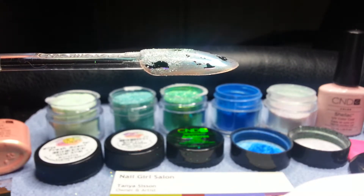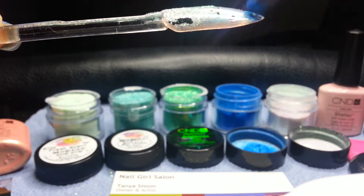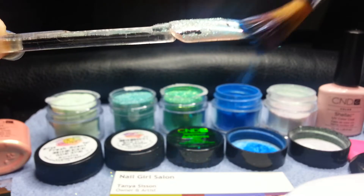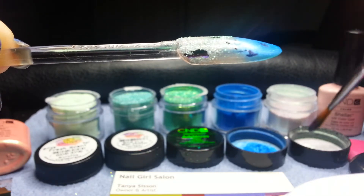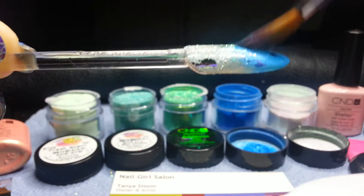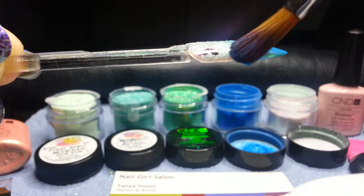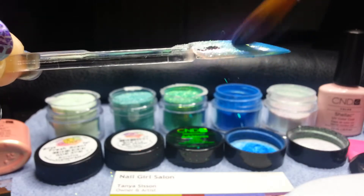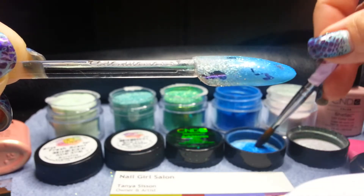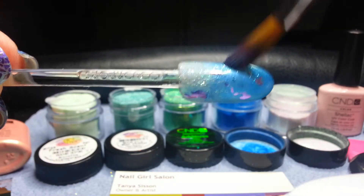Now we're going to go for our additives. I'm going to switch brushes and go into my Cerulean Blue. Starting at the tip I'm going to go concentrated Cerulean Blue, really burnish that color in deep. Then I'm going to add a little bit of Green Gold Sparkle to my brush as well as the Cerulean Blue and I'm going to continue to meet up with my glitter, kind of mixing them in the brush.